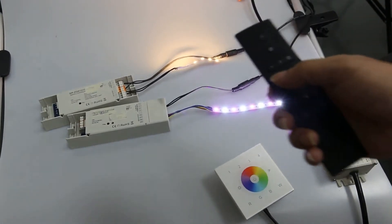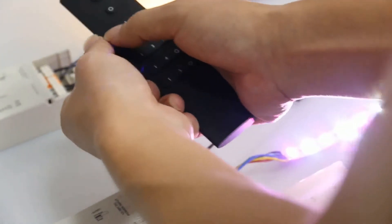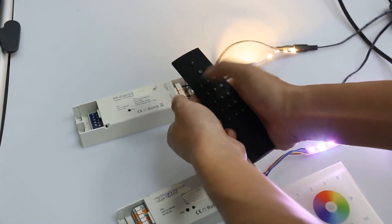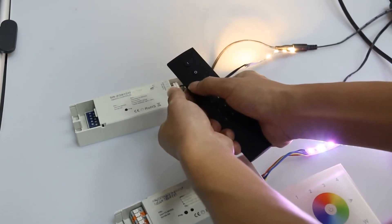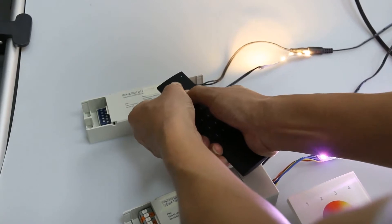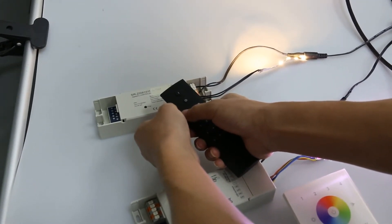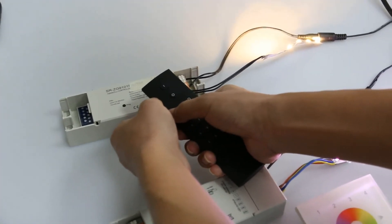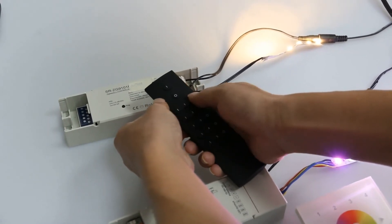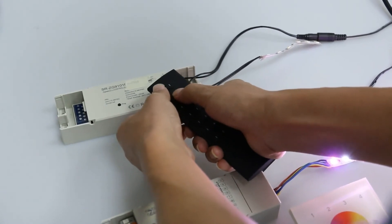Now we are going to show how to set the handheld remote to TASLINK procedure. First, we have to choose a group, and bring the remote within 10 cm of the Luminium. Choose a group by pressing the on button of any group — for example, we choose group 1. Then press and hold down the all-on and all-off button until the LED indicator turns on, then press the on button of group 1 again. The LED indicator flashes quickly, which means it discovers the Luminium, then flashes slowly, which means it has paired to the Luminium. Now we can control it using group 1.